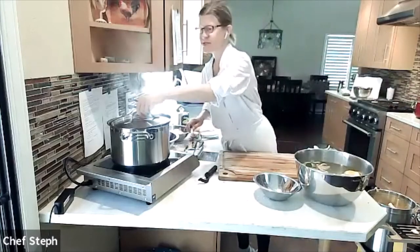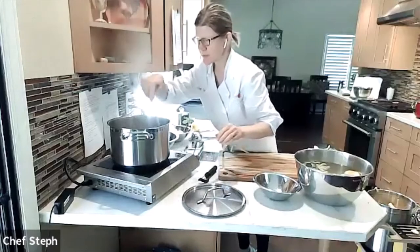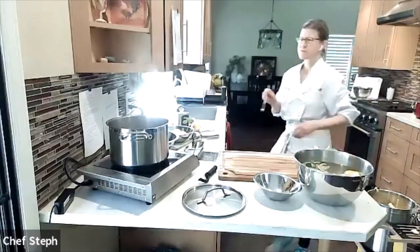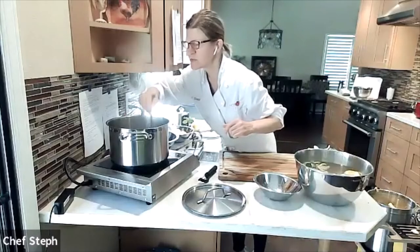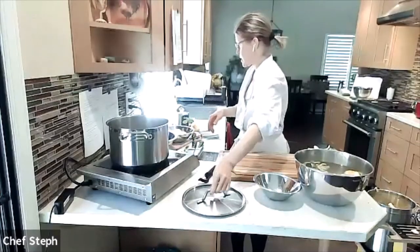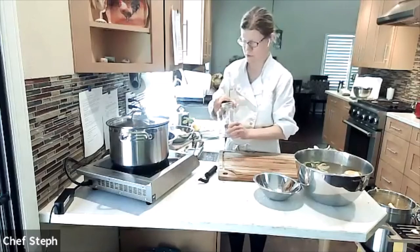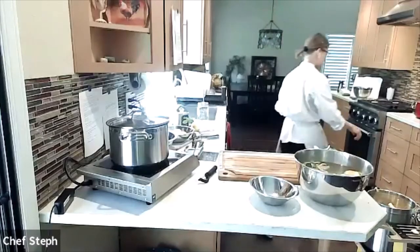The marinated artichokes have been simmering long enough — I can see the color has changed. I'm stabbing one with a knife at the heart section, which is the bottom part. They feel pretty tender, so I'll turn off the heat and let them sit a bit longer before mixing in the remaining ingredients and packing them into a jar. Let me also check the ones in the oven.